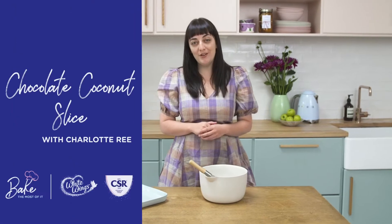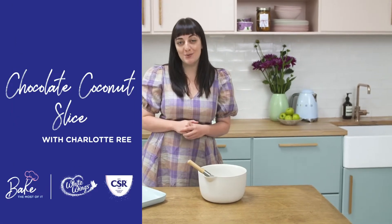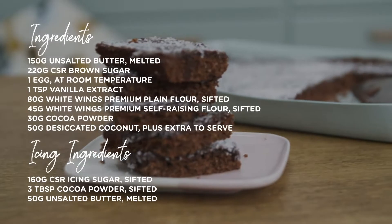Hi everyone! I know we're all stuck at home at the moment, so let's make the most of it with this old school chocolate coconut slice, like we used to have from the school canteen. I'm going to use CSR Sugar and White Wings Premium Flour — let's get it done.